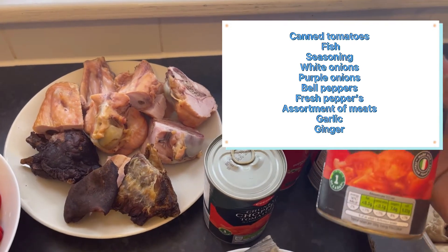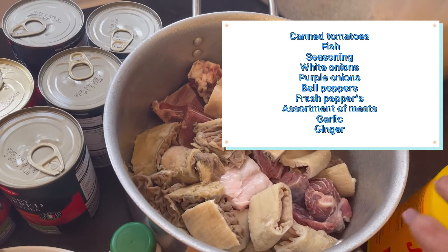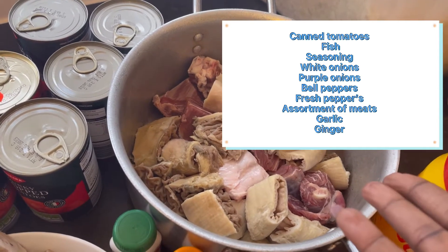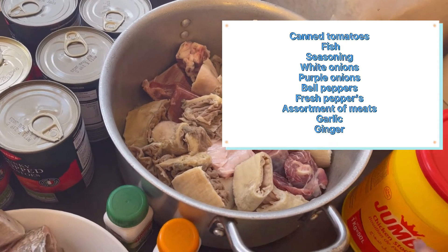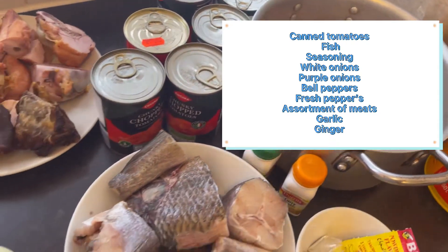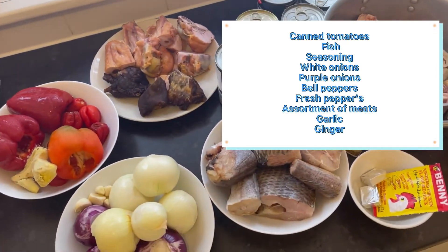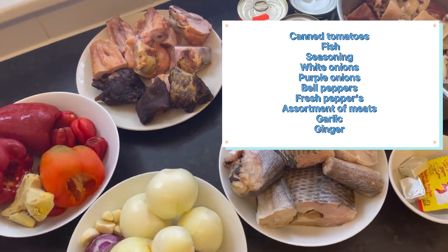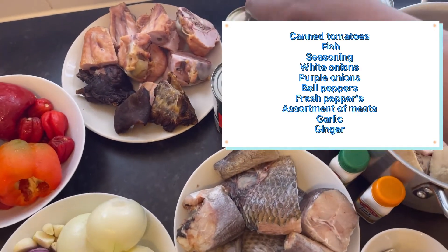I also have tomatoes. The meat inside this pot is shaki and regular meat. This is all what I'm going to put together to prepare red seal.